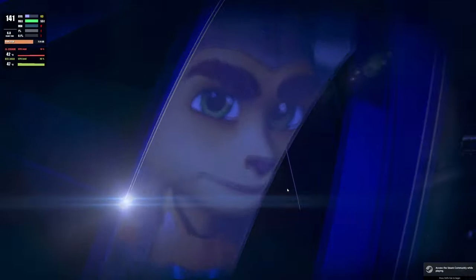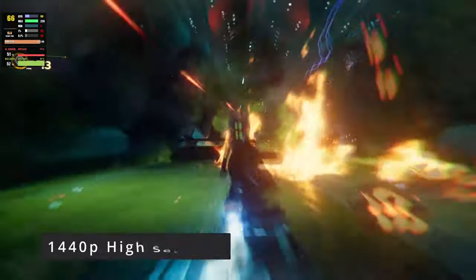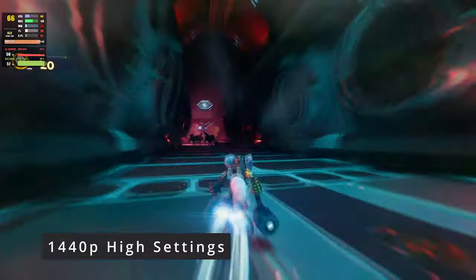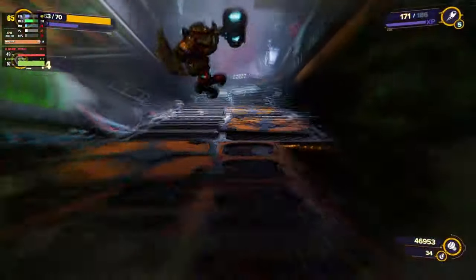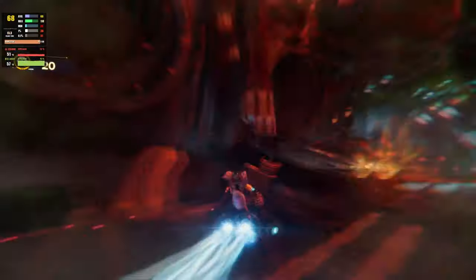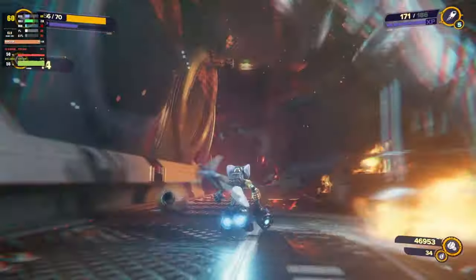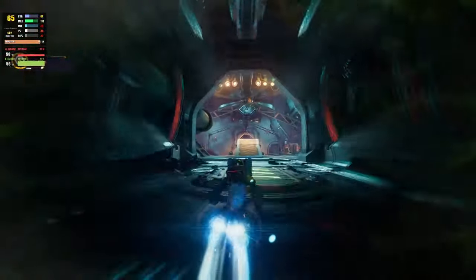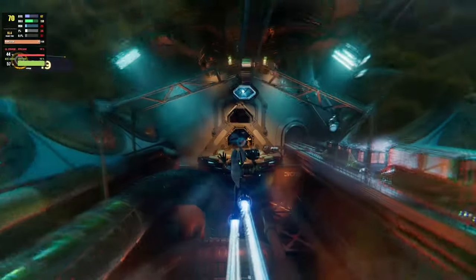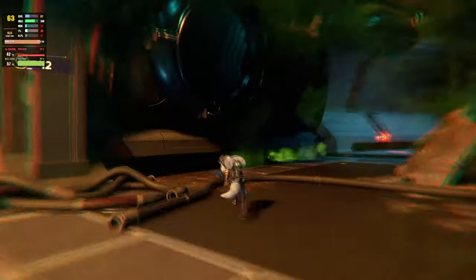So when you engage the overclock button, you're drastically improving your 1% lows and giving yourself much smoother gameplay. It's nice to see that the button actually does something and is pretty useful. Moving on to gameplay — in Ratchet and Clank at 1440p high settings, we're getting between 66 and 70 frames per second. A pretty good showing. The 3060 is a last-gen card but was very popular because it was a great card, and even with the 40 series out, it still gives you a very nice gaming experience.